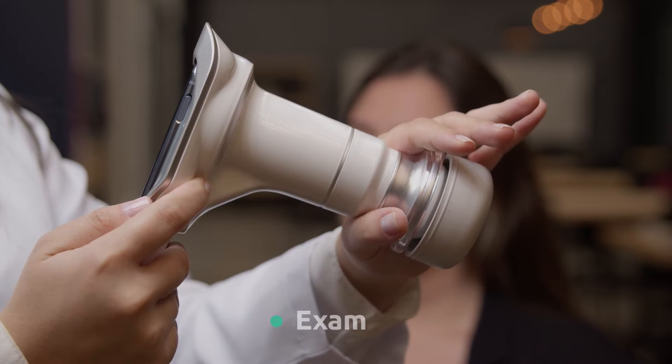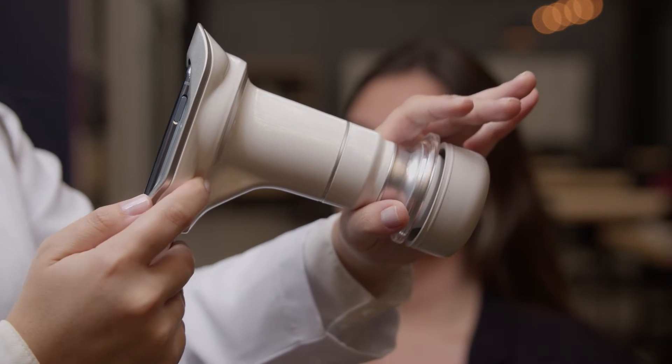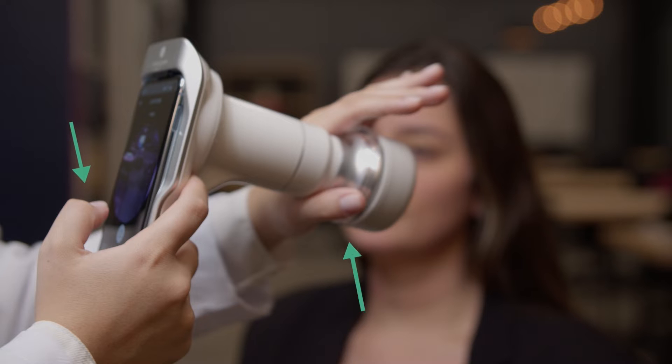Hold the device this way, leaving the thumb free to click on the capture button. The front hand supports the device and makes fine positioning while the back one remains fixed, centralizing Ayer to the axis of the patient's eye.